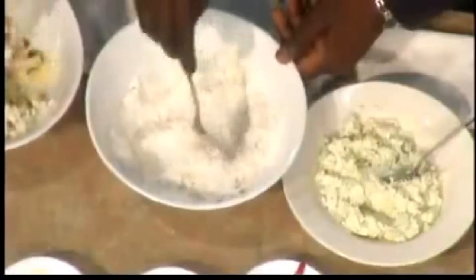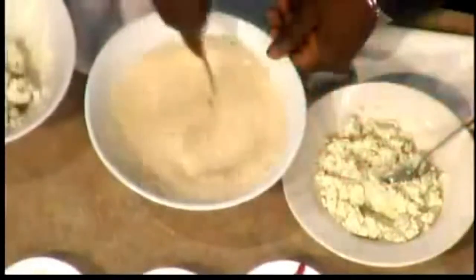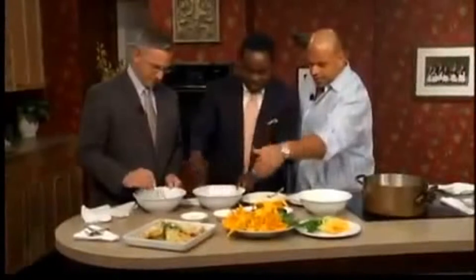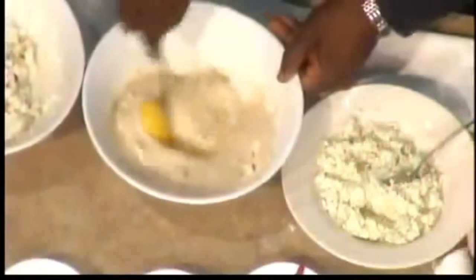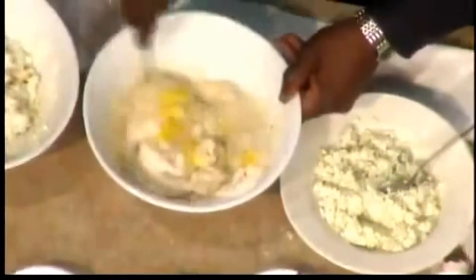We also have a batter, which is going to be flour and basil. The key to the whole operation is some ale. The foam is what's going to, as you keep mixing it, incorporate and make a lovely batter. We'll crack an egg — the foam is important. And you want it smooth, like this right here. We have it made already.